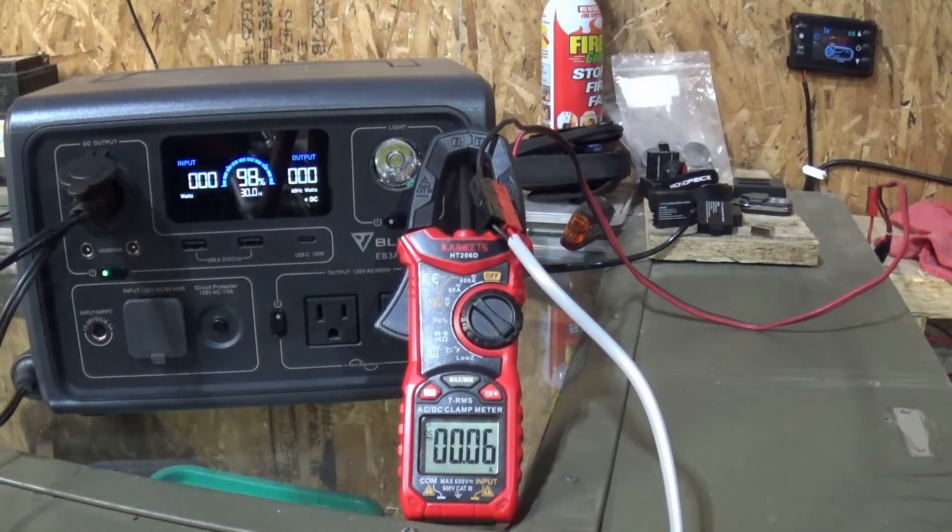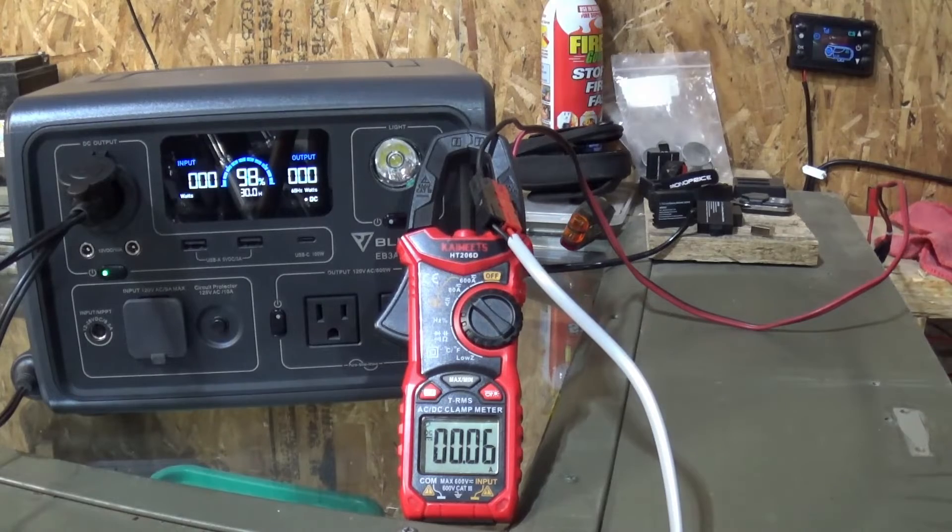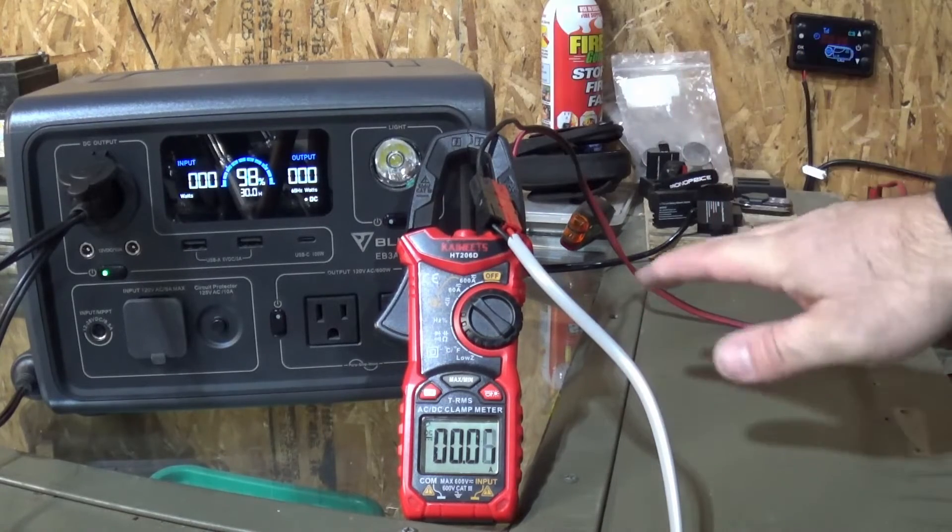Sorry folks, slight delay there. The camera battery had died on me so I had to recharge the camera. I also added a little power to the Blue Eddy as well, so we're at 98%. I've got everything hooked up.